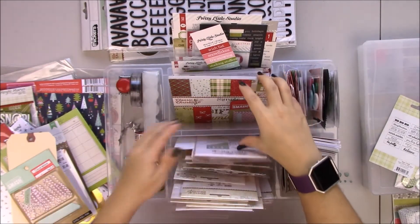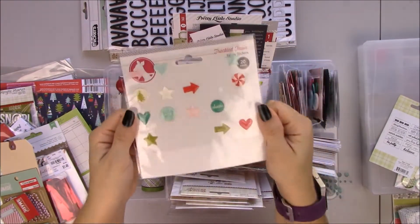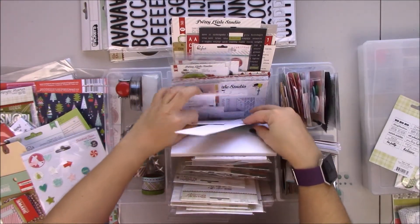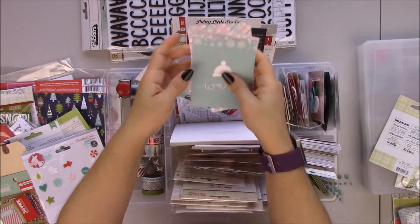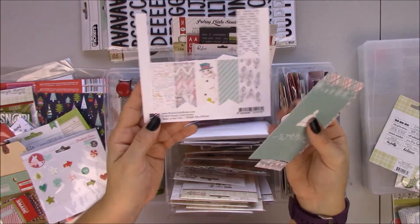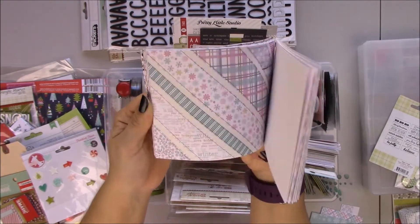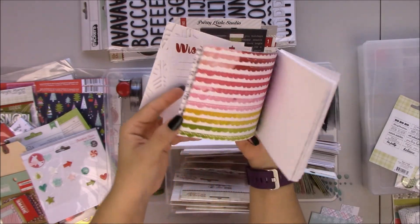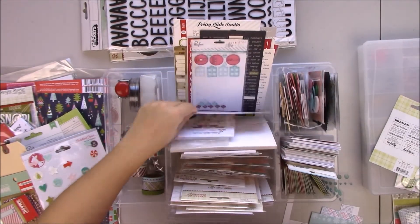More paper clips. Freckle Fawn stuff. I have here a bunch. This collection is called Wonderland from Pretty Little Studio — I have quite a few things from that collection. It's mostly for cold times so I don't know how much I'll use it. A few cards, and this one is from Mary and Bride — I also have a few of these cards from Mary and Bride.